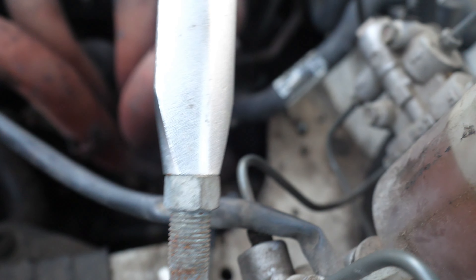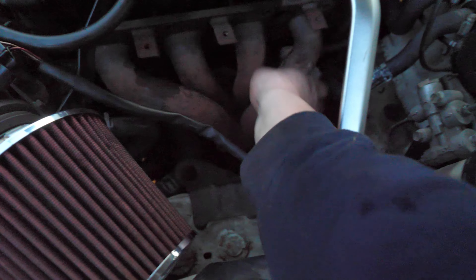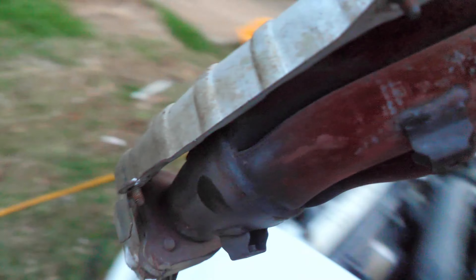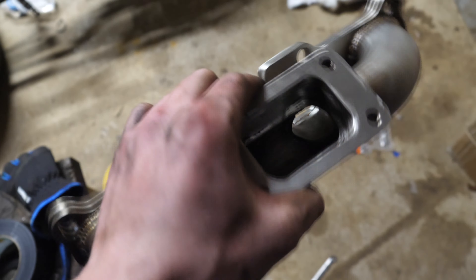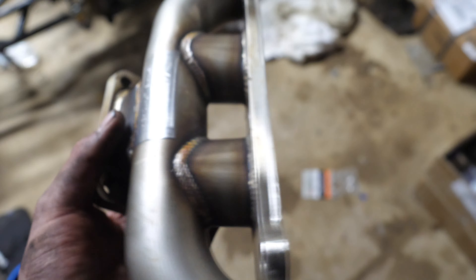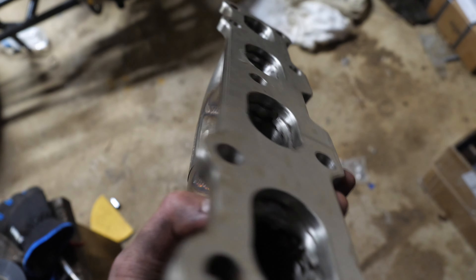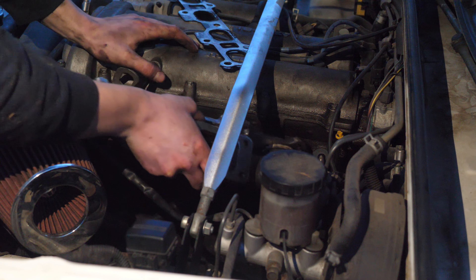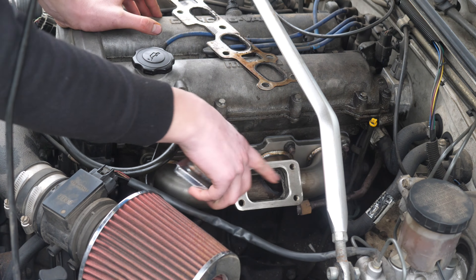I got the bolts off and I'm just going to cut it right there so I won't have to unbolt those bolts, since we're not going to be reusing the exhaust. So we got the headers cut off there at the bottom. Here's the exhaust manifold I chose - this is a top mount T3 flange. It's like the only top mount I could find that was a good price, so let's go ahead and mount it.